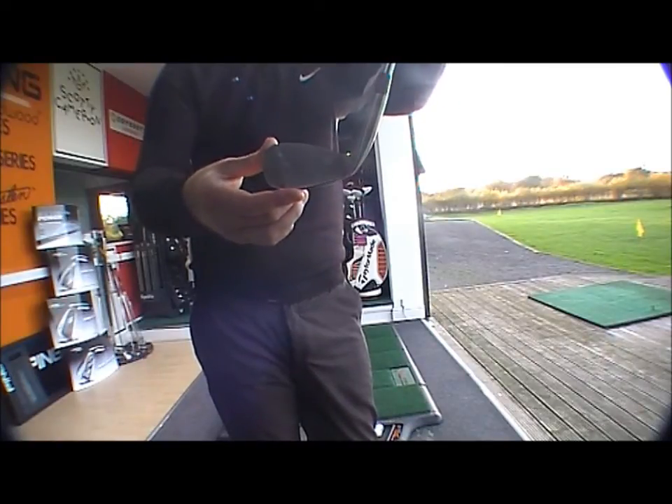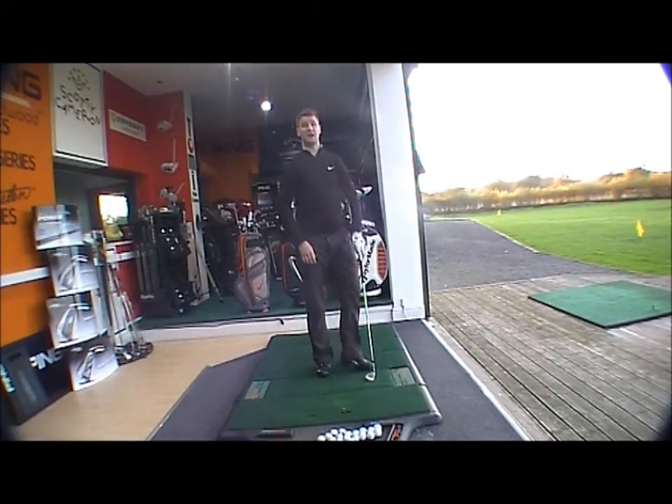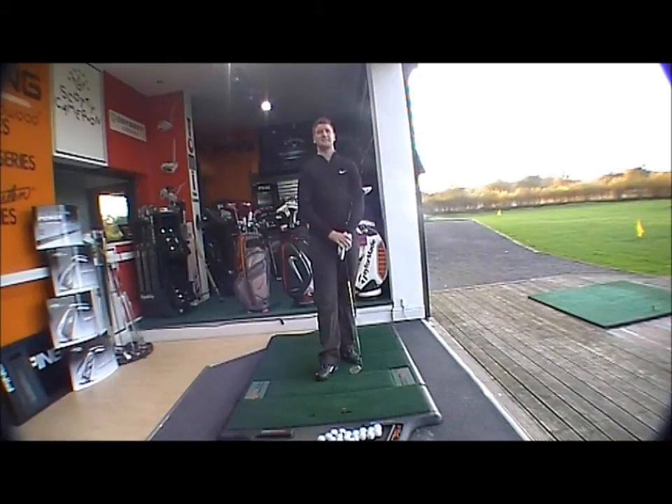It comes in a variety of lofts. In right-handed chrome it comes in 48 to 60 degrees, 52 to 60 in the oxide black finish, and in the platinum finish 56, 58, and 60 only. Standard Dynamic Gold S400 shaft, and obviously custom options are available.